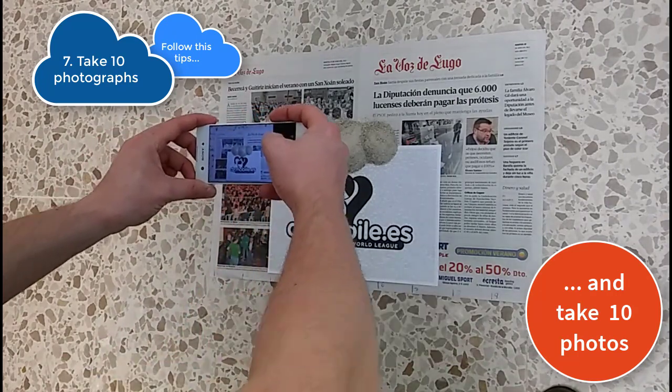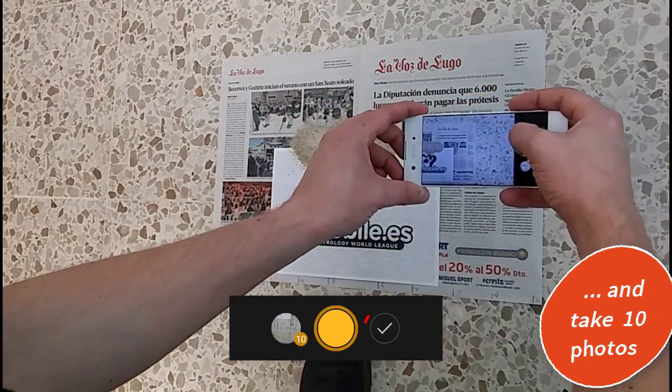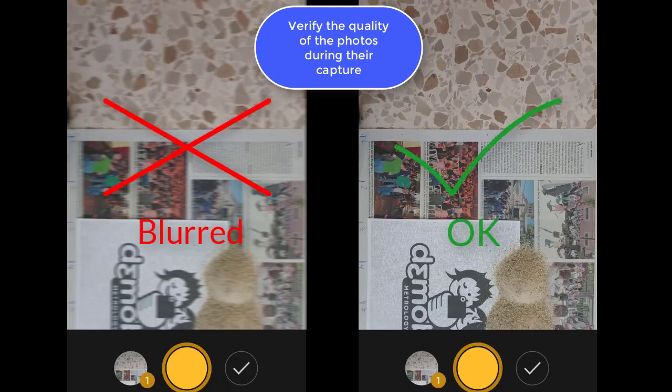Follow these tips and take the 10 photos. Make sure while taking each photo that they do not look blurry or too dark. After taking photo number 10, press the check button to finish the capture.